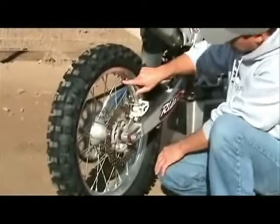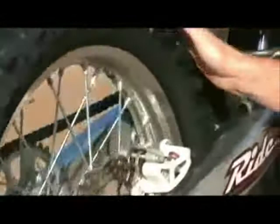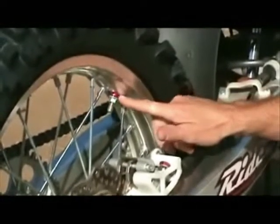Last but not least, a little product that's mostly for appearance. We have these little billet valve caps and they come with the little rimlock spacers. These are always a good idea to distribute the weight evenly on your rimlock nut.